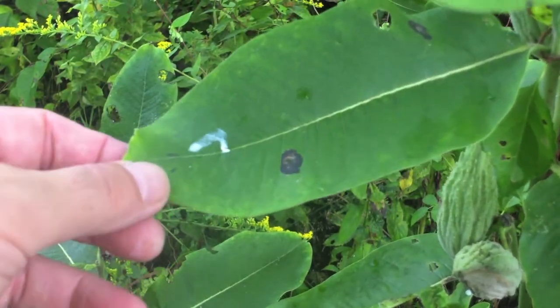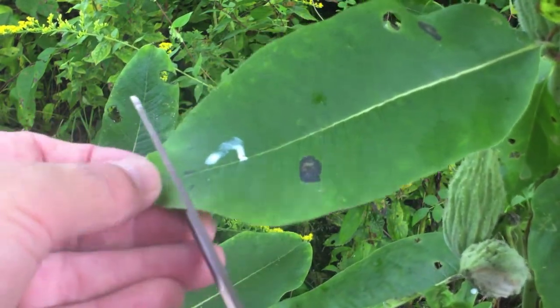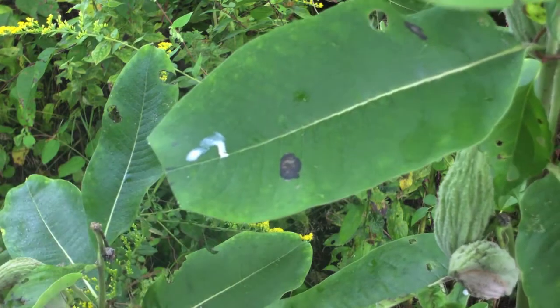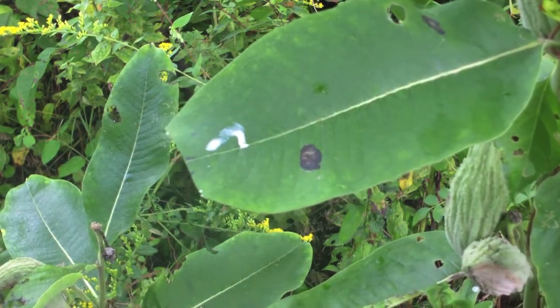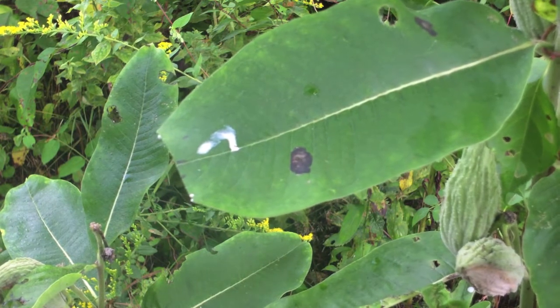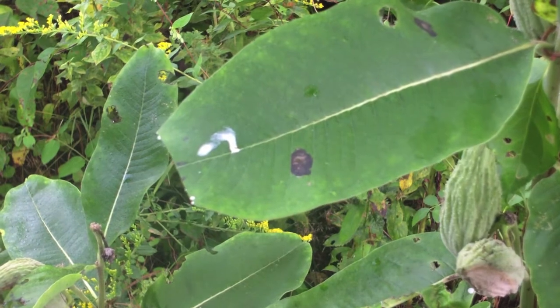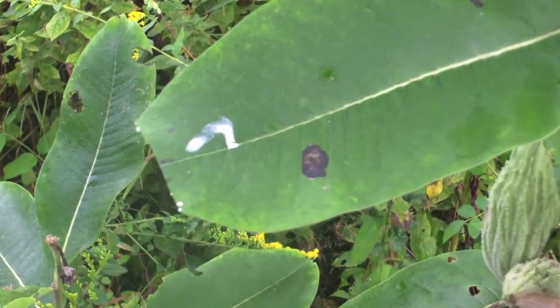So now, let's see what happens when I cut the tip of the leaf. Did I release the pressure, or will the latex still seep out? As you can see, there is very little latex coming out of the leaf after I have released the pressure. In fact, the only place you see the latex seeping out is in the laticifers that originate above the cut that I made.